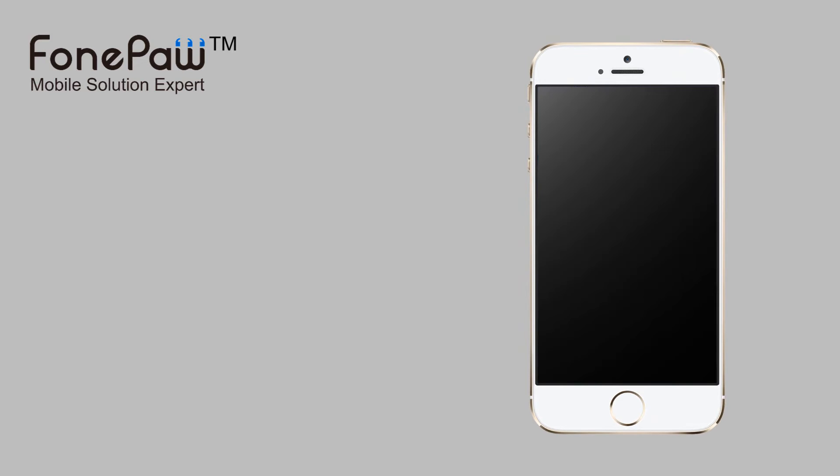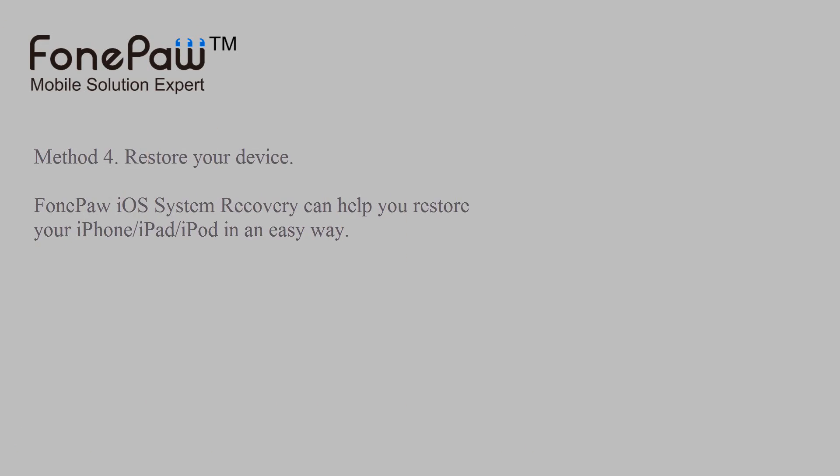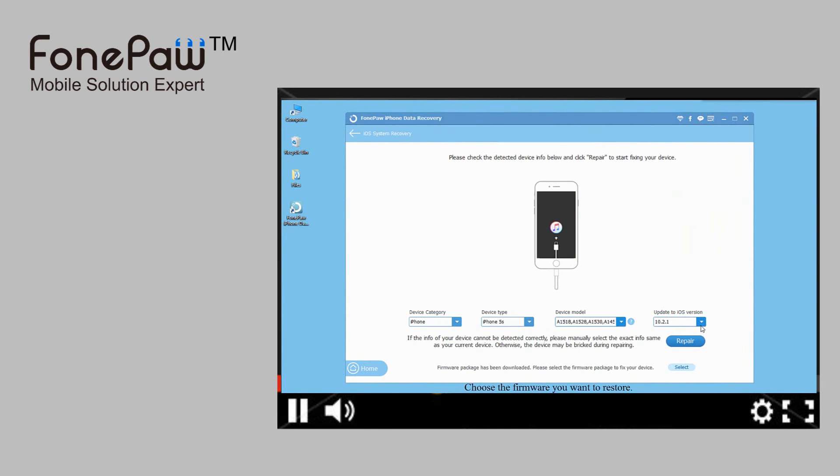After all these methods, if it cannot work either, just restore or upgrade your iPhone. You can use PhonePod iOS system recovery — it can help you restore your devices in a simple way, and you don't need iTunes as well.